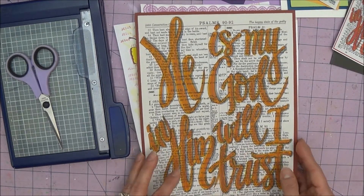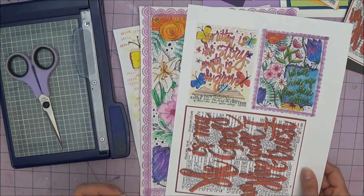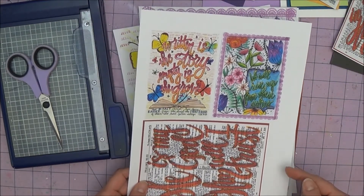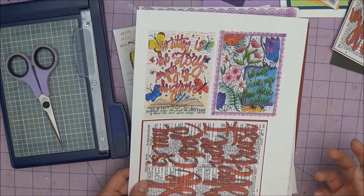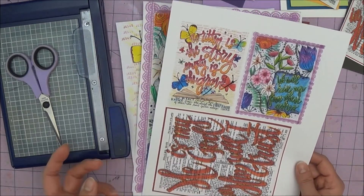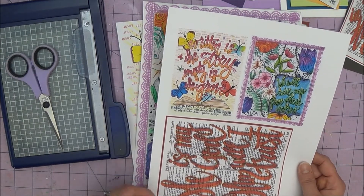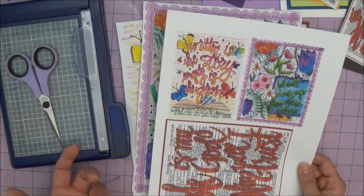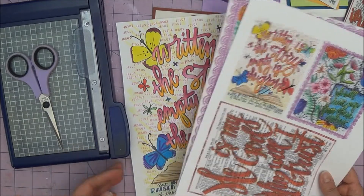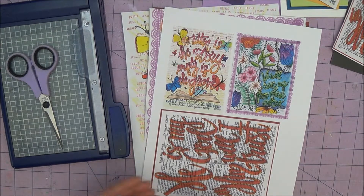Once you have the files as a JPEG there are a couple of different things you could do. You could simply print them out the same way you would print out a photo, or what I like to do is drop them into a Word document so I can really control the size and print them out at home. If you don't have that capability you could send them off to a printer as a photograph, choose your photo size, or send them to your local copy store. As long as they're a JPEG or even a PDF file, it will still work.